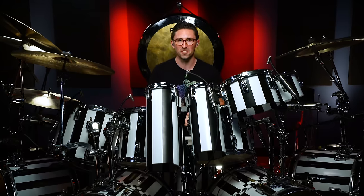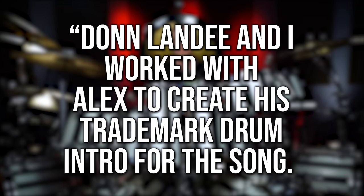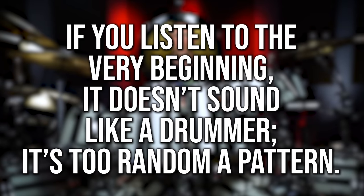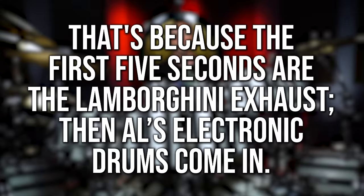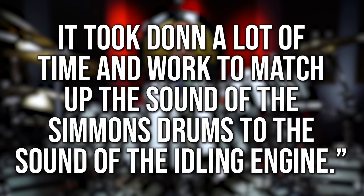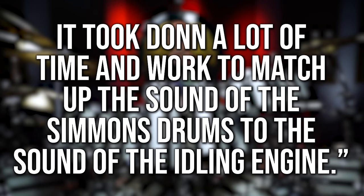The groove you've all been waiting for — the signature Alex Van Halen drum groove, his double bass shuffle from Hot For Teacher. There's some discussion and controversy around this drum part. But Ted Templeman, Van Halen's producer from 1984, explains it like this: 'Don Landy and I worked with Alex to create this trademark drum intro for the song. If you listen to the very beginning, it doesn't sound like a drummer — it's too random a pattern. That's because the first five seconds are the Lamborghini exhaust, and then Alex's electronic drums come in. It took Don a lot of time and work to match up the sound of the Simmons drums to the sound of the idling engine.' So a Lamborghini mixed with the sound of a Simmons kick drum — that's what you're hearing in the beginning of this track.